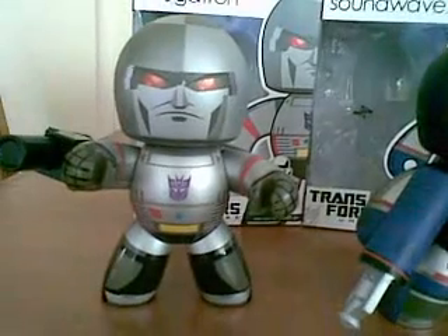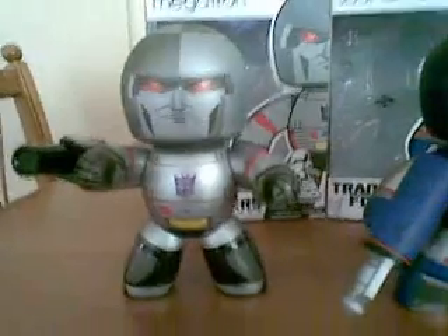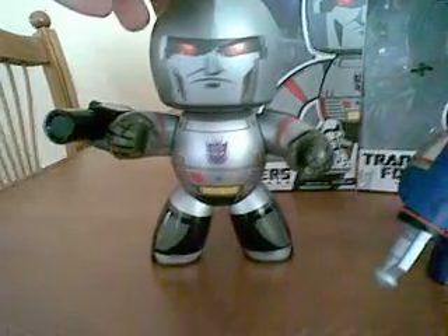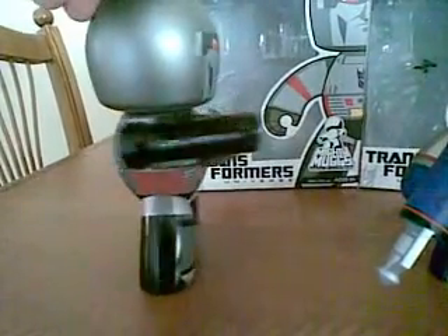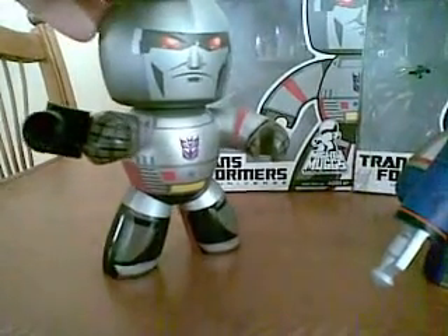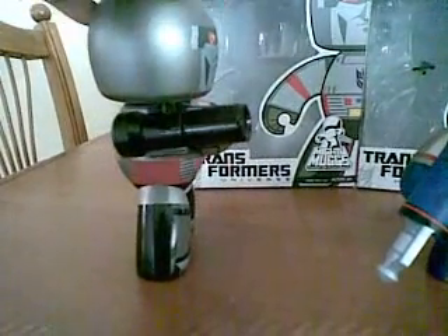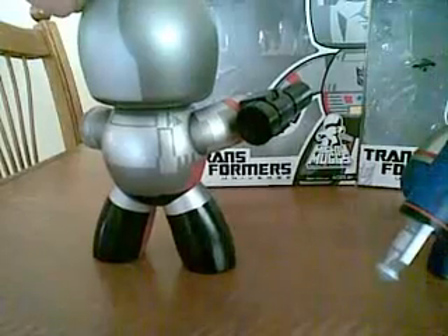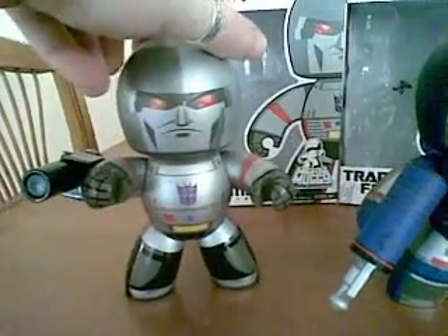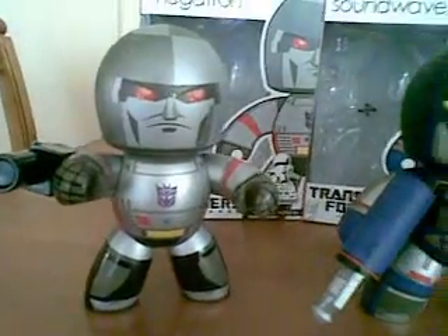And then finally we have the leader of the Decepticons, Megatron. This is the G1 Megatron, which saw him transform into a handgun. You can see he comes with his sight which turns into a blaster cannon on his arm — a little bit different to the other Transformers in the sense he doesn't hold the gun. There's actually a hole that allows you to attach the blaster cannon onto his arm. The detail in him is quite superb.